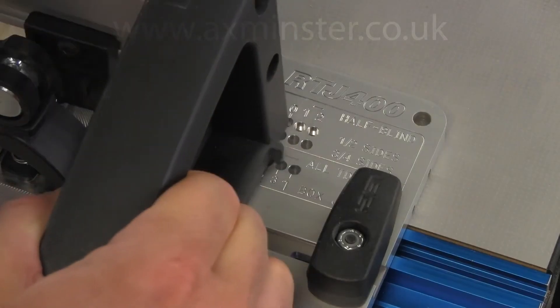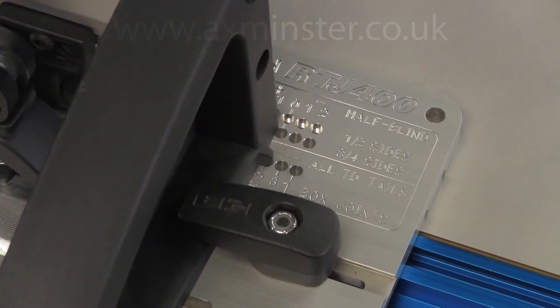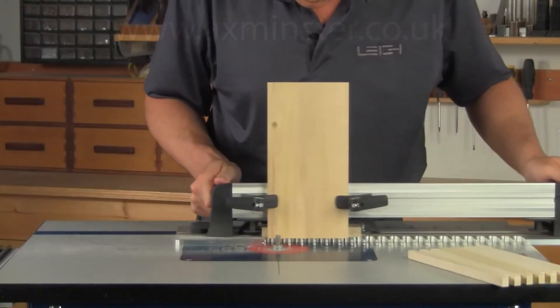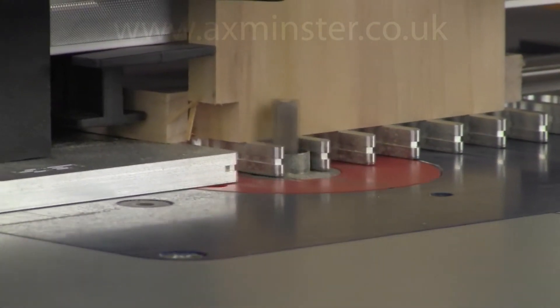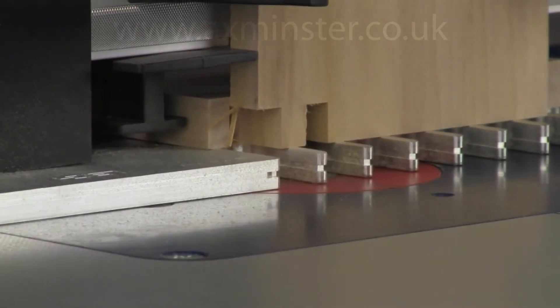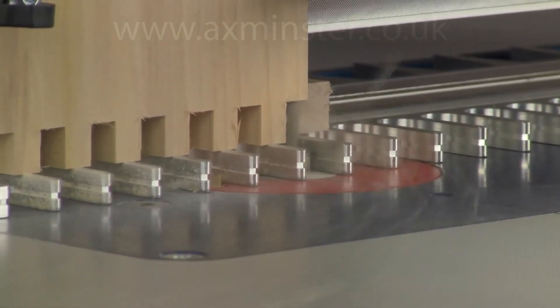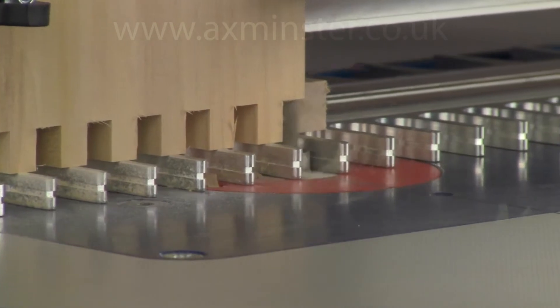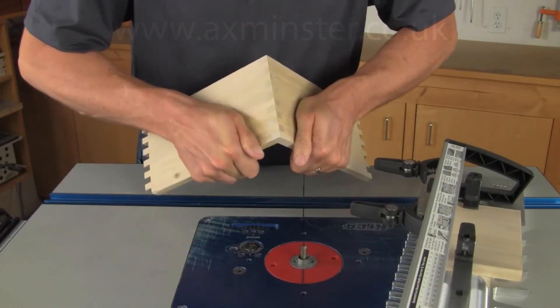The frame is moved to the number two position to route the socket boards. After the socket and pin boards are complete, the joint is put together to test the fit.